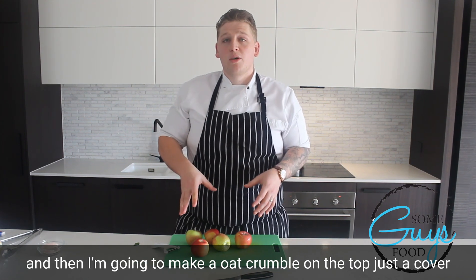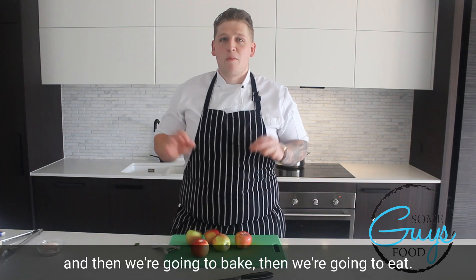Then we're going to make an oat crumble on the top just to cover, and then we're going to bake. Then we're going to eat.